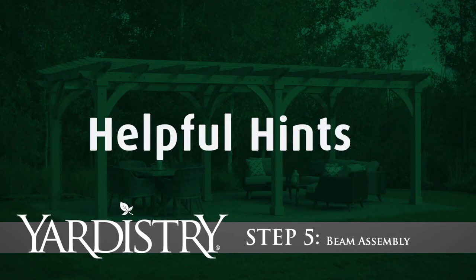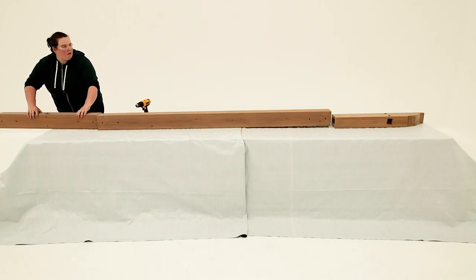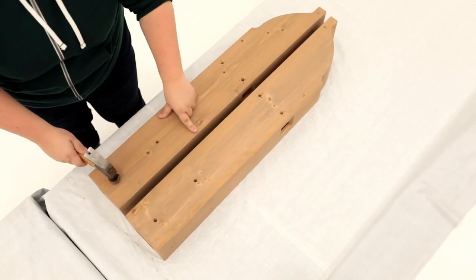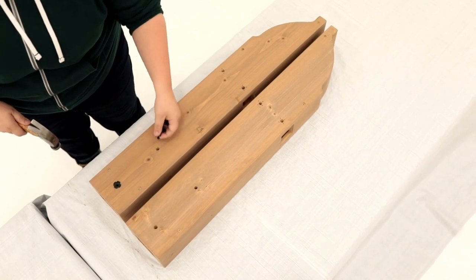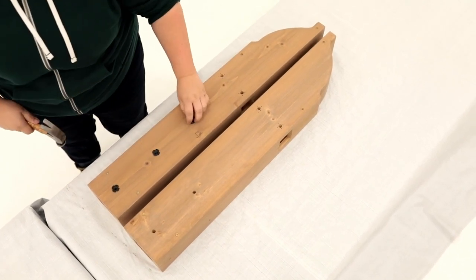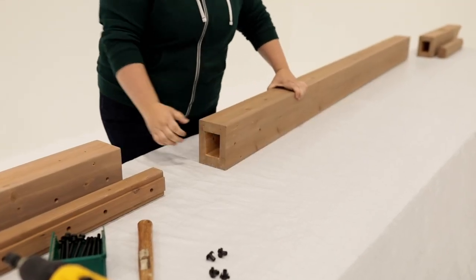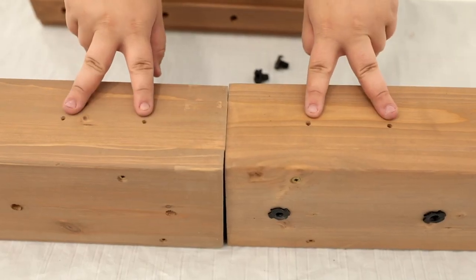Step 5: Beam Assembly. Continue to work on a solid and flat raised surface. Place two beam ends as shown and install T-nuts. The T-nuts need to go into opposite sides of the beam ends. Line up a beam end, beam middle, and center beam so the pilot holes are all along the top.